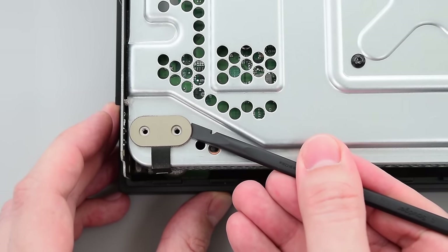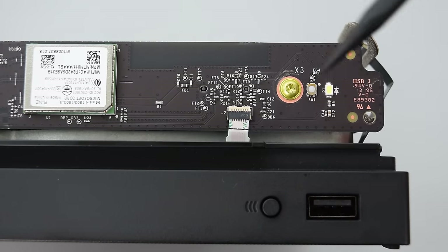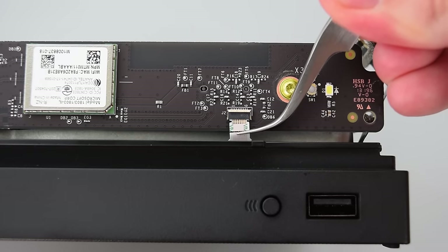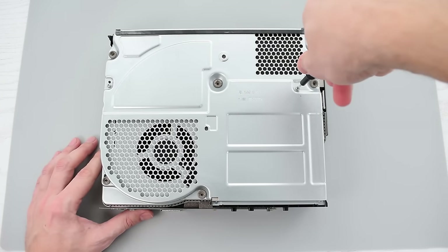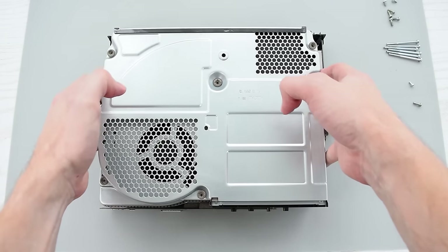Carefully leave the bracket attached to the cable and then disconnect the cable from the RF board. Lift the locking bar up and slide out the ribbon cable from its connector. Flip the Xbox over and remove the cover and two remaining screws.